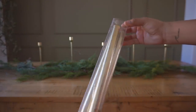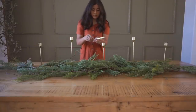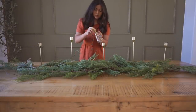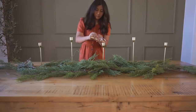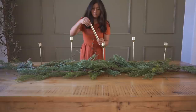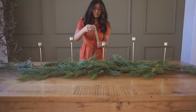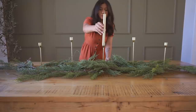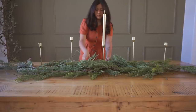In the same candle section at Hobby Lobby, I picked up these gorgeous golden candles — oh my goodness, they're beautiful. Although I usually wouldn't do this because the candlestick holder is the same color, I feel like it looked really really good. It kind of made it look like an extension of the holder. I might end up switching them for some dark green ones, but for now I love the way this looks.